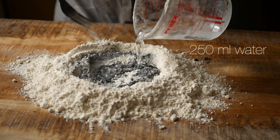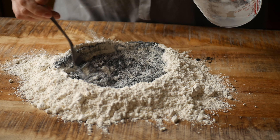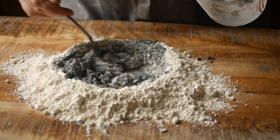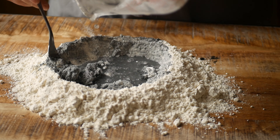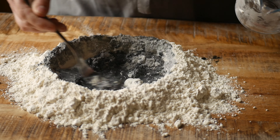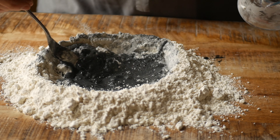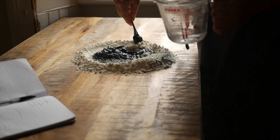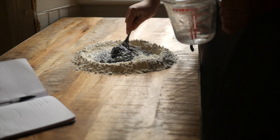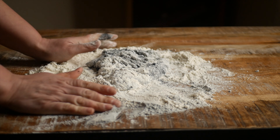You're going to want to add the water gradually, so just use a fork to whisk the flour and water together and slowly bring the flour from the sides of the well into the center. Once the dough is thick enough, switch to working it by hand.